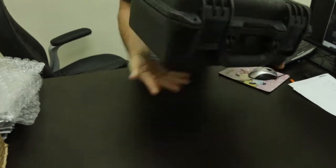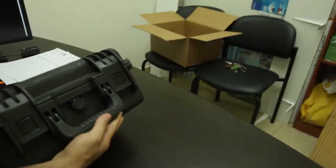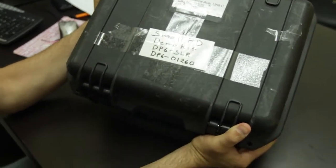We're going to show you the SmallHD DP6. Basically, this is just the unboxing and we'll have a first impression coming up real soon. So stay tuned!